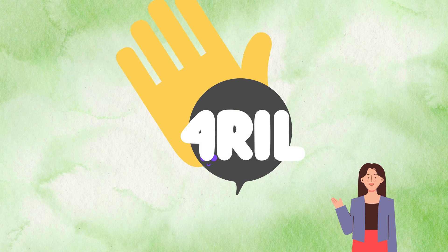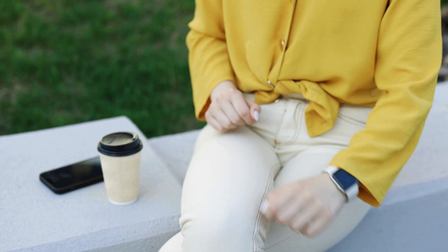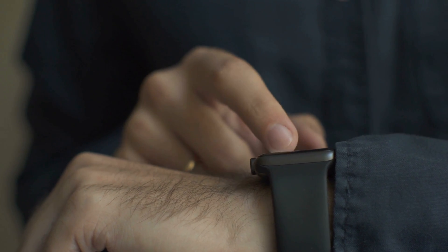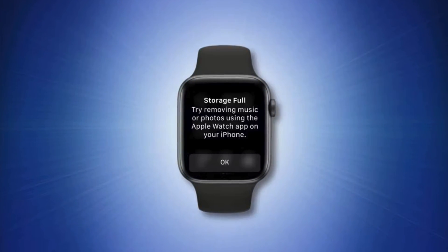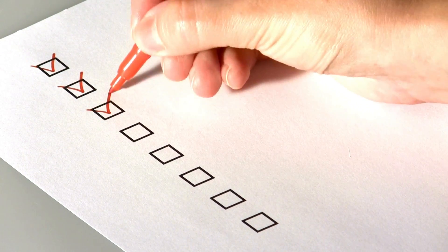Hello folks, Anna here from the 4Real channel, back again with another tech fix for you all. Today we're talking about our wrist companion, the Apple Watch — that silent friend who tracks your health, plays music, and shows your photos. But suddenly it's telling you it needs some room to breathe. So today, we'll walk through some steps to clear your Apple Watch's storage, making it feel brand new.